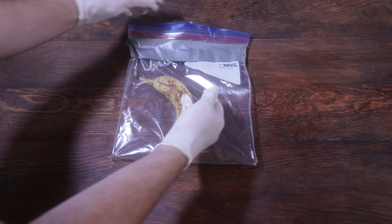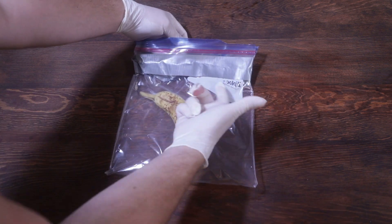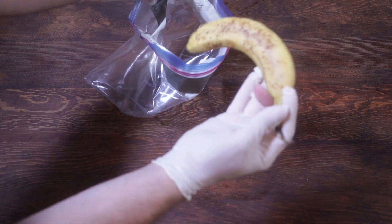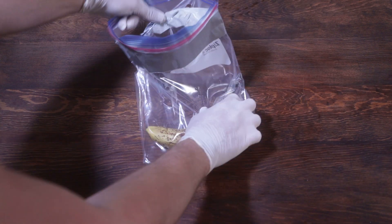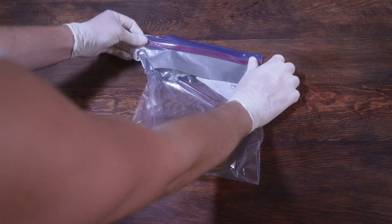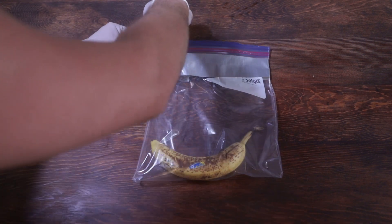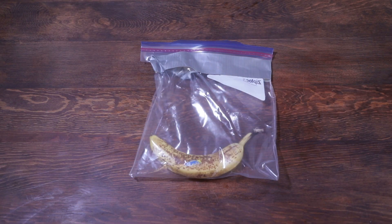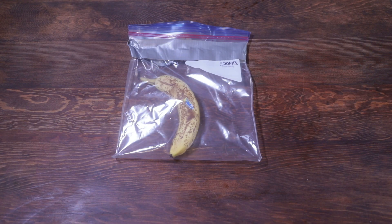And there you have it — a working Ziploc bag that once was inside out, now it's right side up. Access to the banana granted. And it zips, just like it should. Now it's good as new. Every Ziploc bag's life is precious and we've got to do whatever we can to keep them going strong.